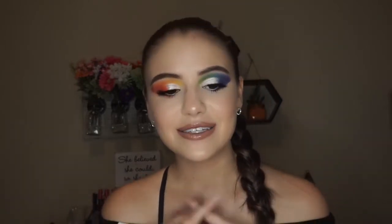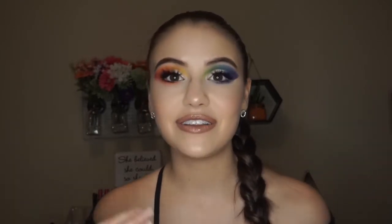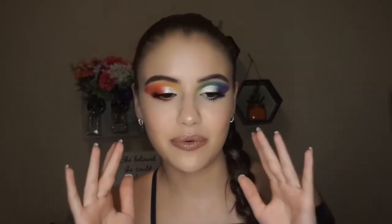Anyway guys, I'm super excited with how this look turned out. I know I say it every single time, but I honestly really, really love all this color that's happening. I love that my eyes don't really match. Like I might have to do this every day because I'm just really feeling this. I'm super excited to share this video with you. If you are new, please don't forget to hit that subscribe button down below before you leave. And with all that being said, let's go ahead and jump into the tutorial.